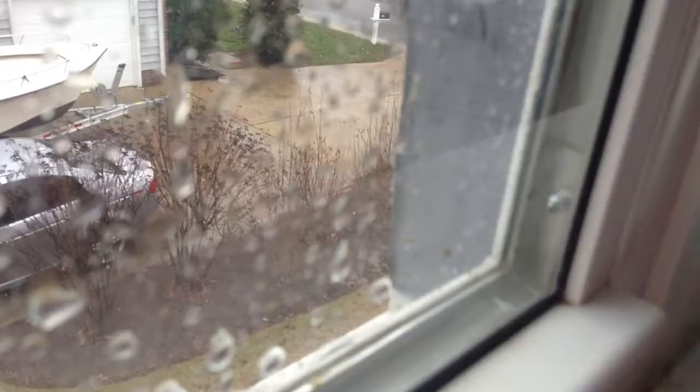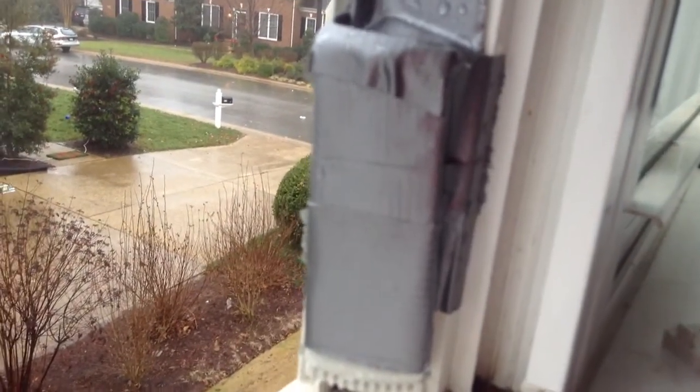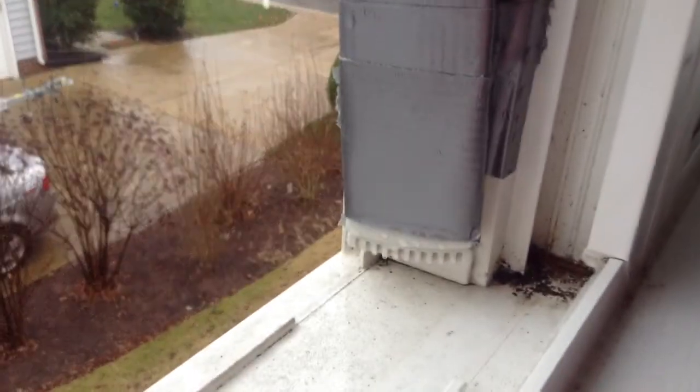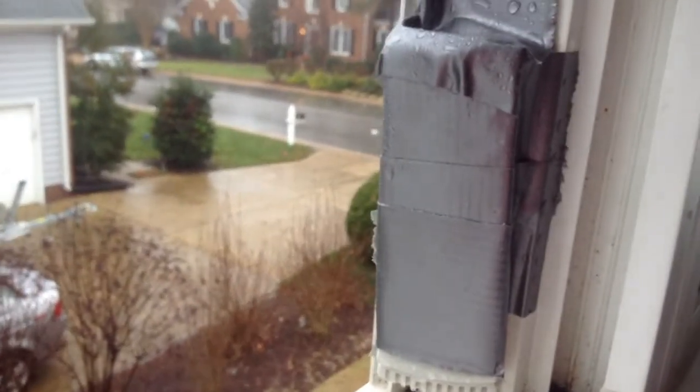Actually, I have duct tape over it. Open the window right there so you can see it sticking out the bottom right there. It said not to put it in direct rain, and I needed a place to hang it, so I just put some duct tape on it and it works just fine like that. The sensor is down there, as you can see, but it's not getting wet or anything — any parts that can't get wet.